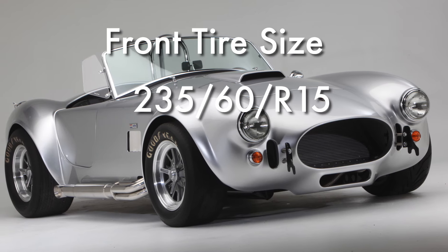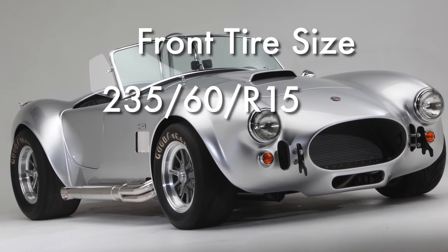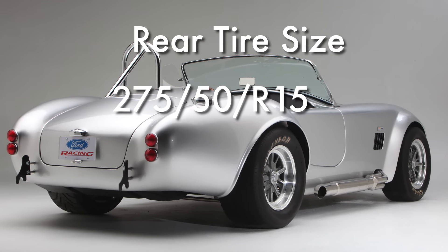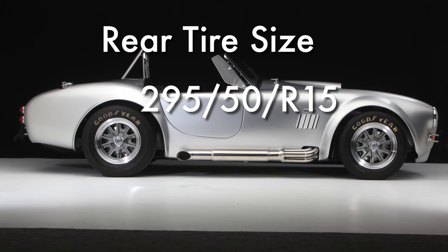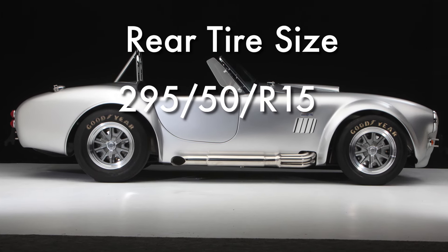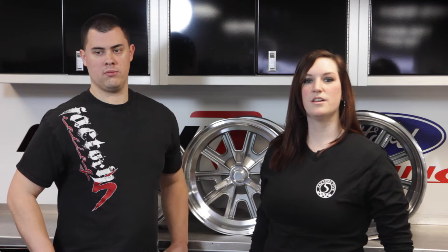The recommended tire size for the front is 235-60R15. For the rear it would be a 275-50R15. Note that the 275's are getting harder to find, so you can use a 295-50R15 for an MK3 or MK4.